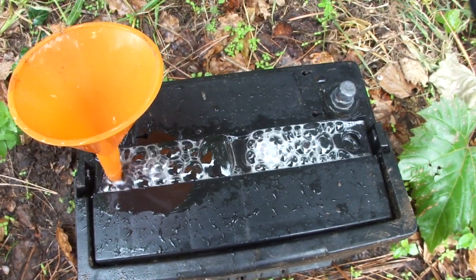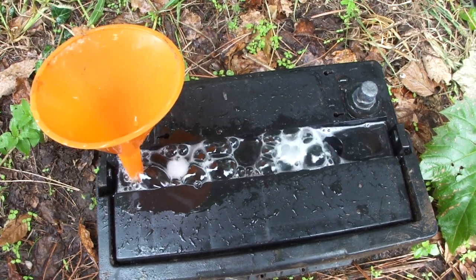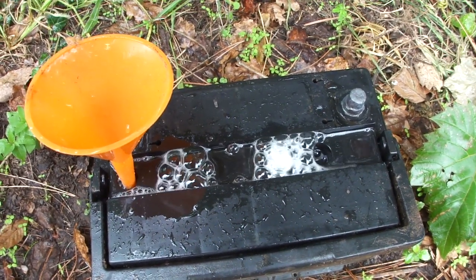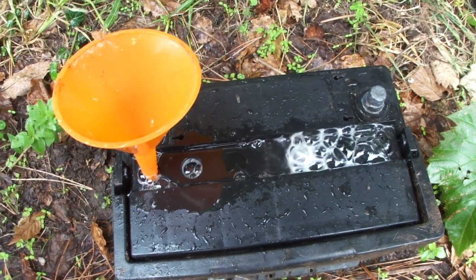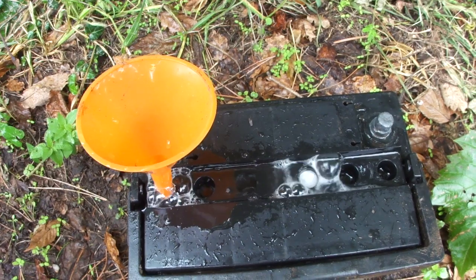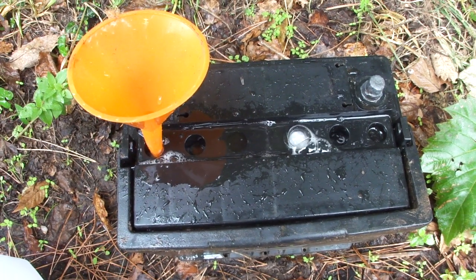I'll let this bubble out now and check the pH level later. You'll see if it's already compensated to pH 7. And then we will introduce the alum Epsom salt mix to this battery and then charge it up and see what we get.